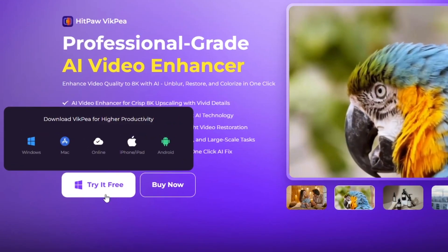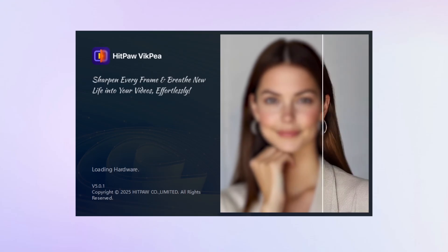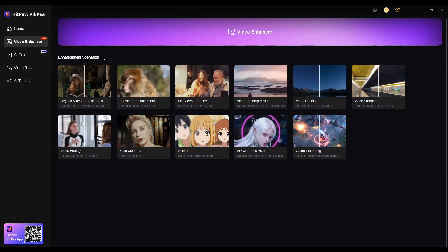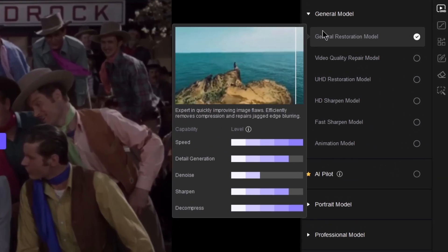First, download and install HitPaw VicP. Open the software and go to the enhancer panel. Import your old movie clip, then choose the AI model that best fits your need.